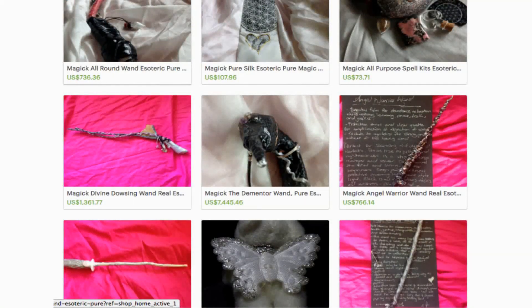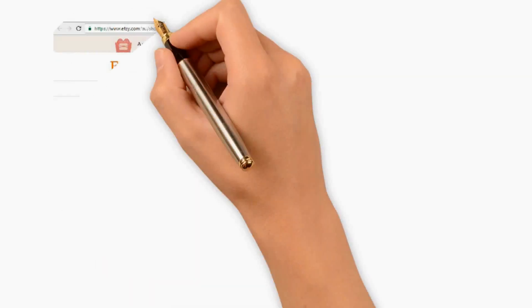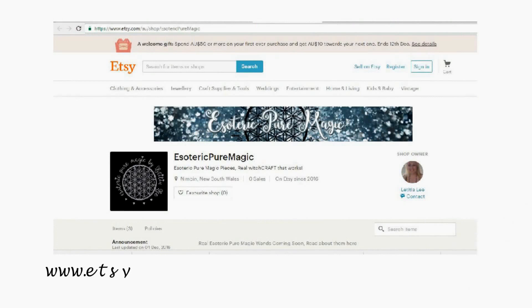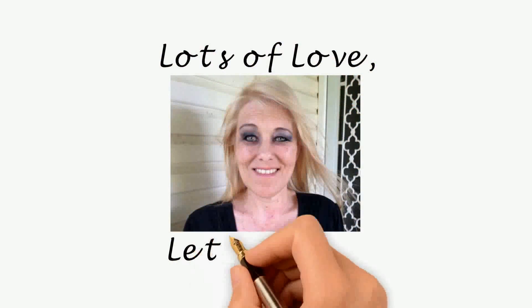No one else can do my magic as no one else is me. My pieces are copyrighted by the fact they telepathically talk. If you would like to purchase an already magical piece of mine, please visit me at www.etsy.com/au/shop/esotericpuremagic. Lots of love, Letitia Lee.